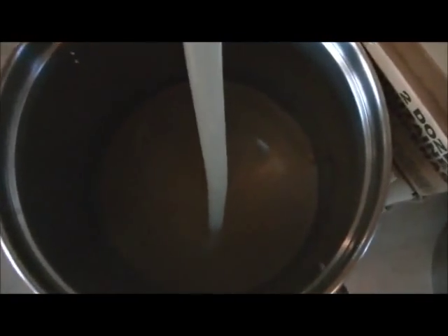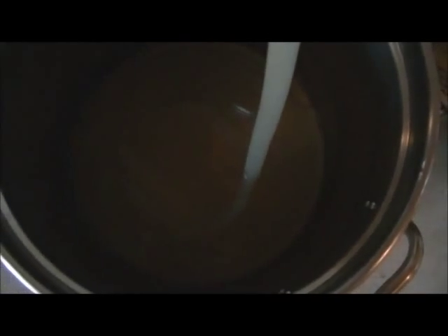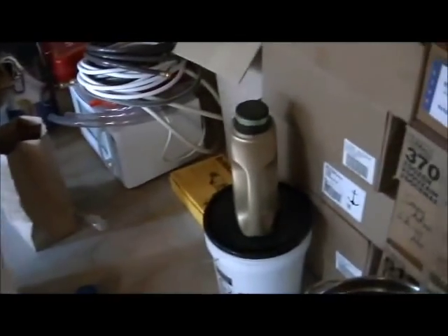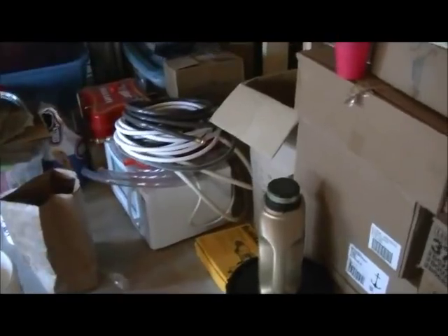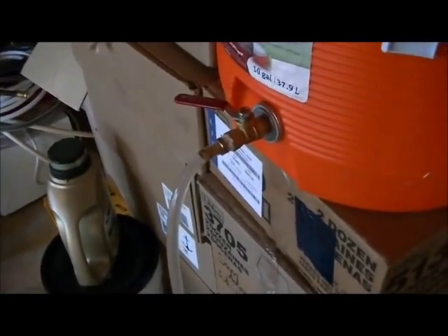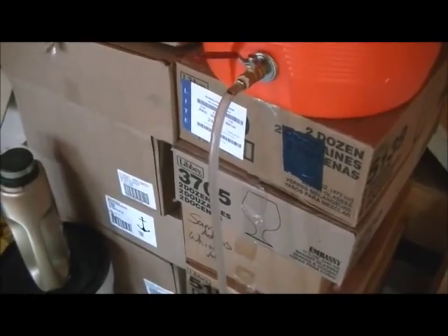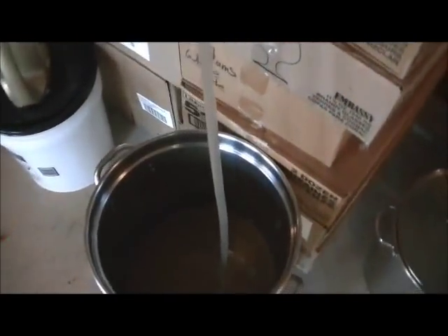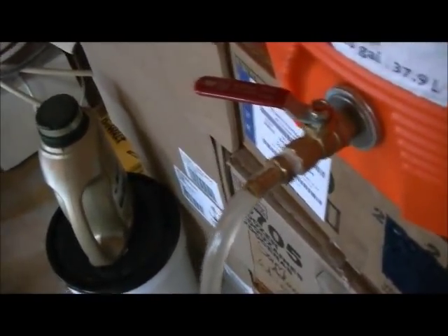We're done with the vorlauf and we are draining our first runnings. As you can see, it's extremely, extremely light. This beer is going to be real light — it's supposed to be a light lager with 20% flaked maize. Hopefully I don't get any crazy off flavors. This will be the lightest beer I've ever brewed and probably also the most challenging to avoid off flavors. The odds are against me but we're going to try it anyway.